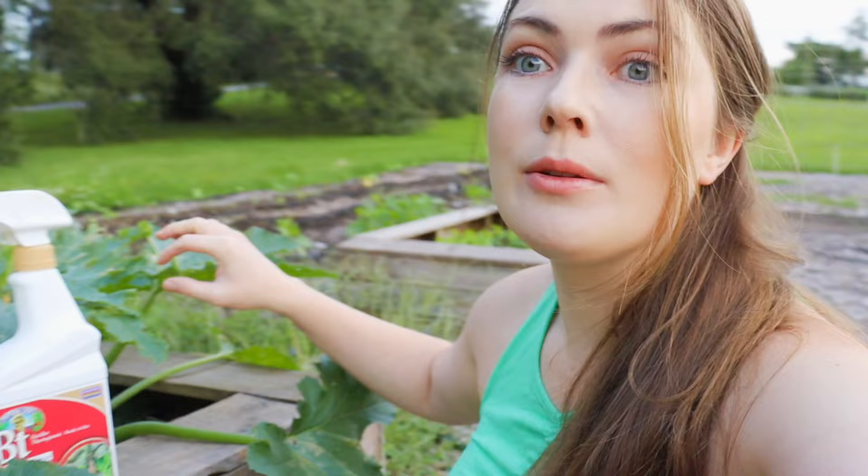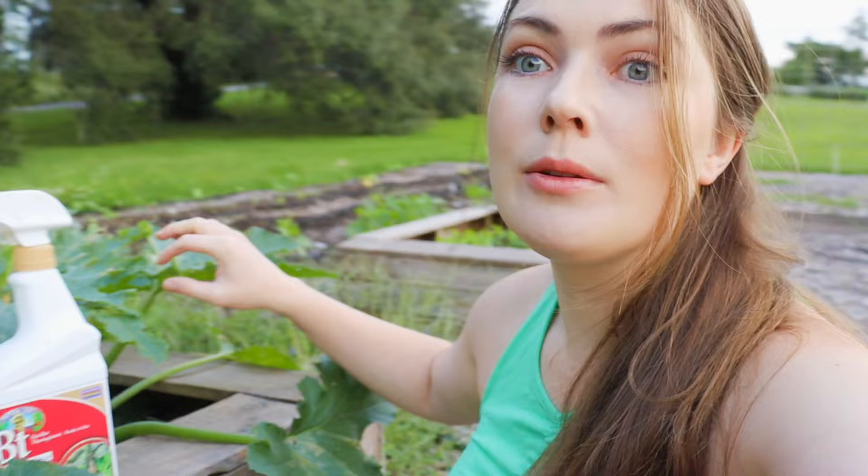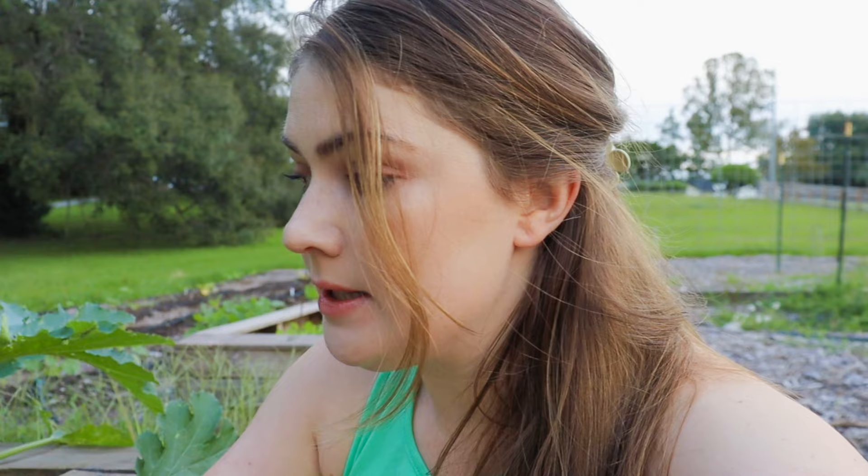Right now we've got cabbage worms, cutworms, all other kinds of worms attacking the zucchinis, the squash, the spaghetti squash, pumpkins — everything in my garden. You just turn up a leaf and you can find these worms very easily.